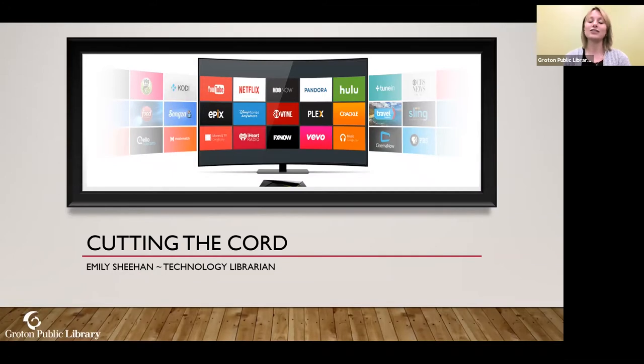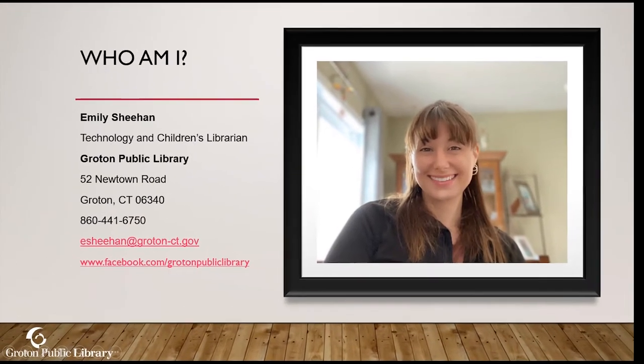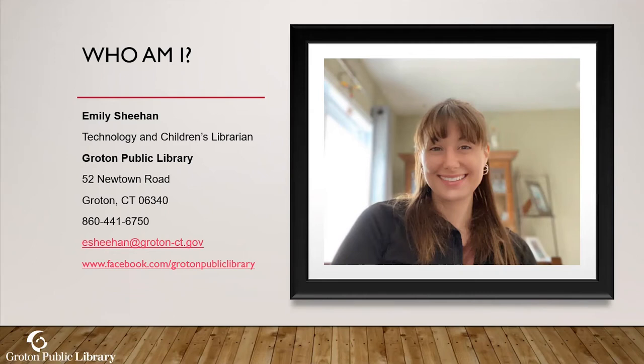You will also get a copy of the presentation with my email, so if you have any questions feel free to ask. I've been at the Groton Public Library for a number of years — my primary responsibility is to teach technology classes, and I've also inherited children's services. The links in the slideshow are all clickable, which is really nice.